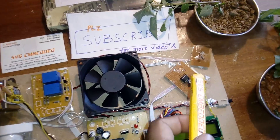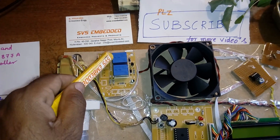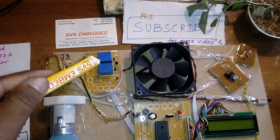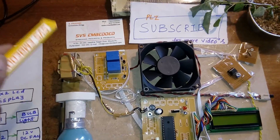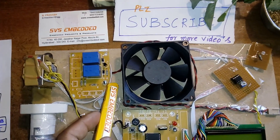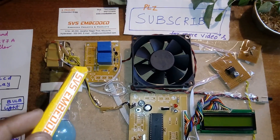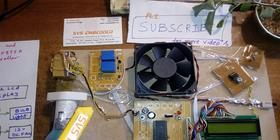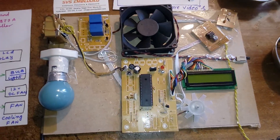If it is dark, the light bulb turns on. We use two SPDT (Single Pole Double Throw) relay coils, which act as switches to operate AC electrical devices. Two BC547 NPN transistors are used as drivers to supply the high current needed to operate the relays.